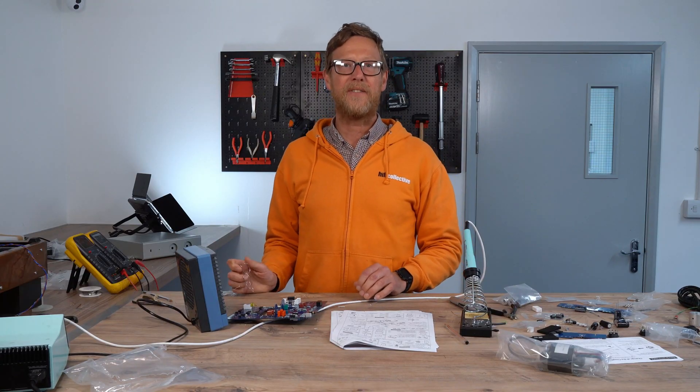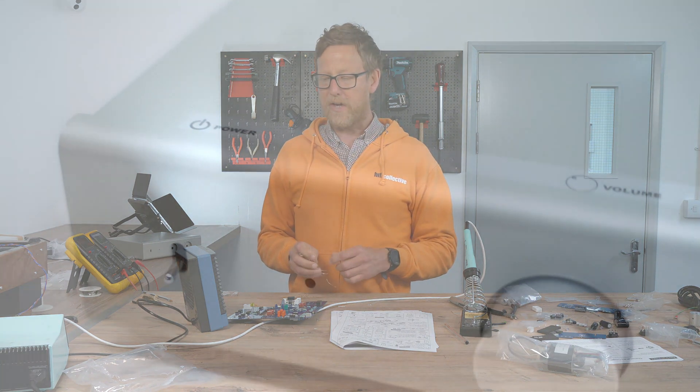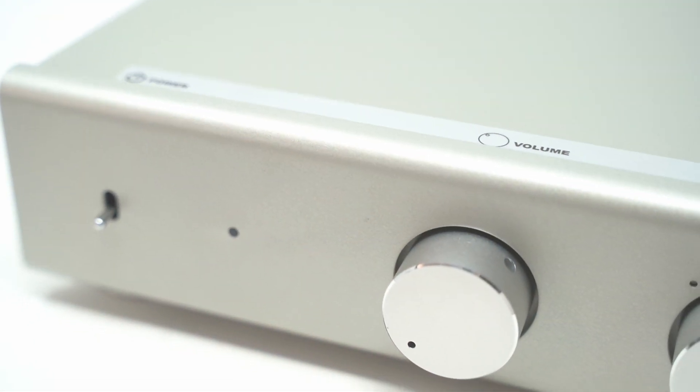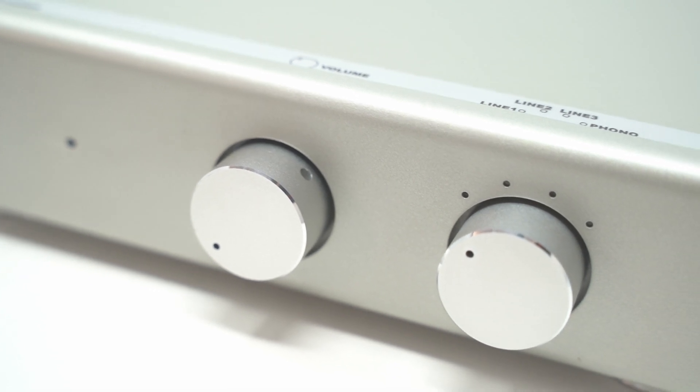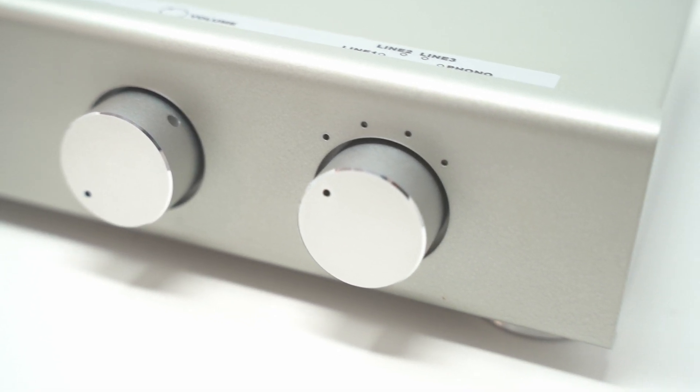Hi guys, Nick from Hi-Fi Collective here. Welcome back. We are continuing with our series of construction guides for the TU8500 preamp with Phono Stage from Elekit.